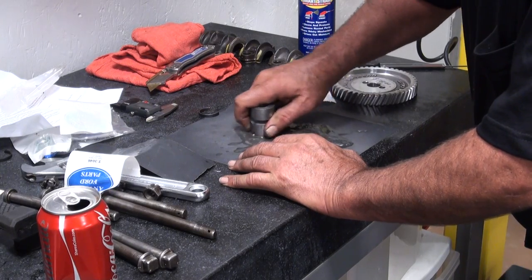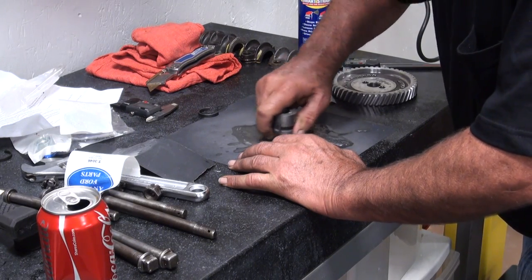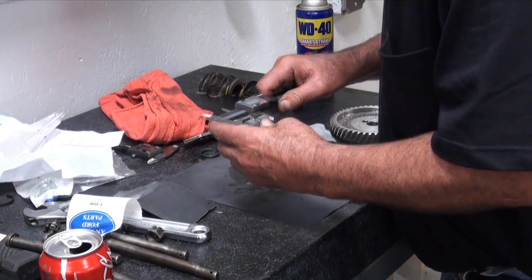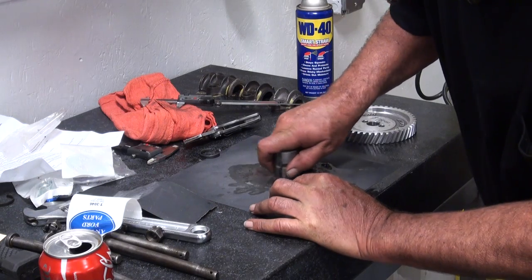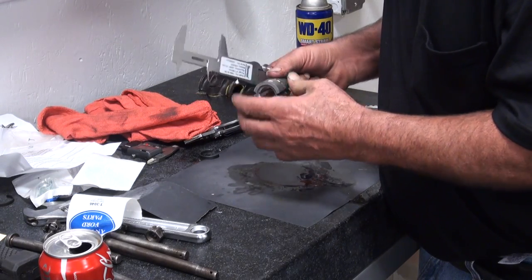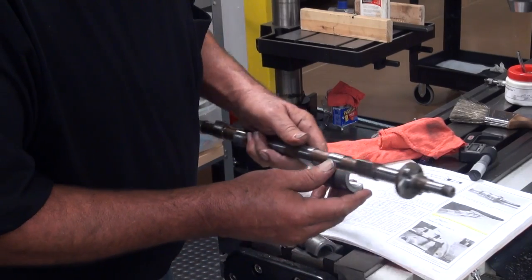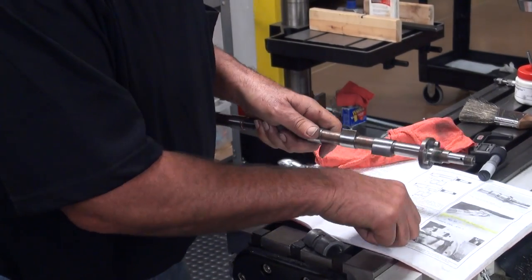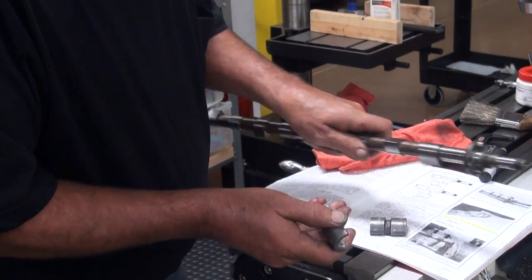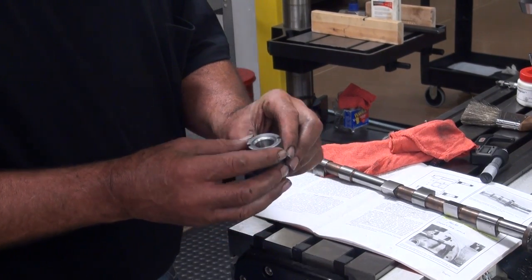It's cast iron, and it doesn't take a whole lot to remove quite a bit — so go slow with this. Let's see how that fits. We're close, real close. Now I'm just going to put it down totally flat and just polish off just a little bit, because we're a little snug. I'm going to take it off a little bit all the way around.